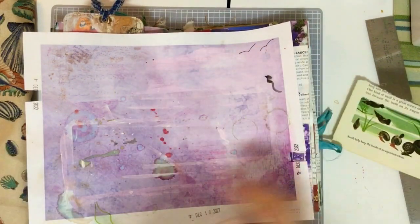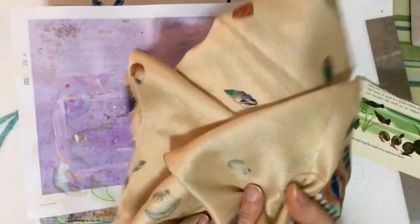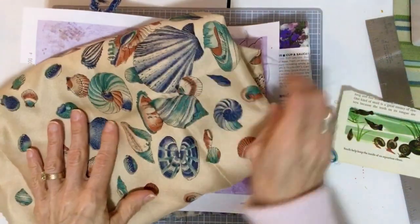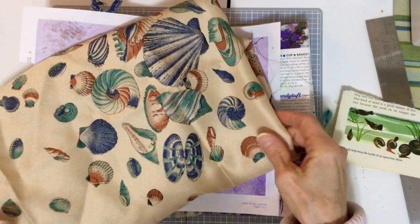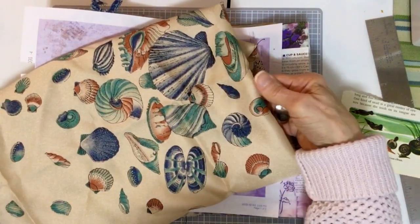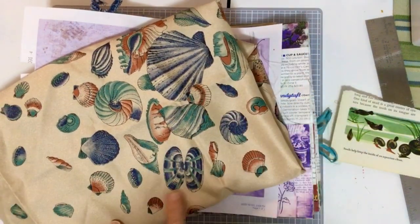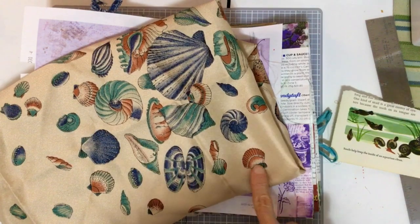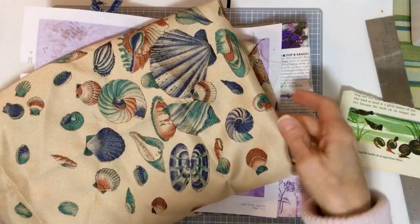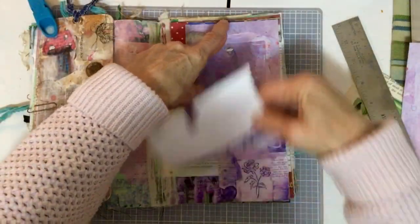I have this fabric that has a whole bunch of shells on it. This is vintage fabric from the 70s. It was in my mom's sewing stash, and I've used it for different things, but I do see some shells and snails that I'm going to use somewhere. This will be like a little bit of a patchwork, but that's fine.